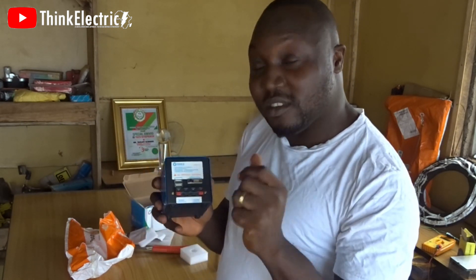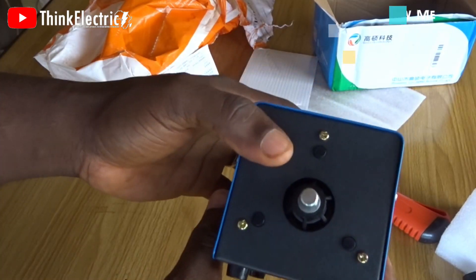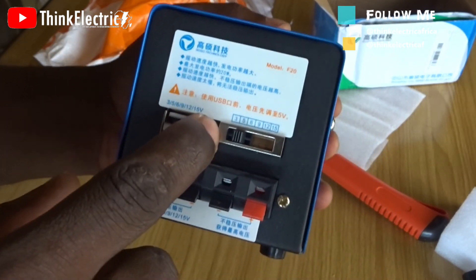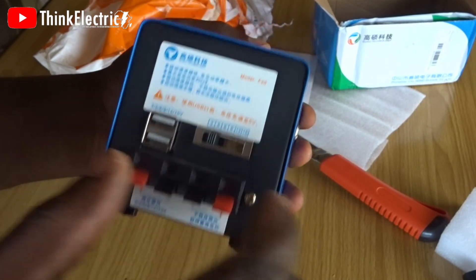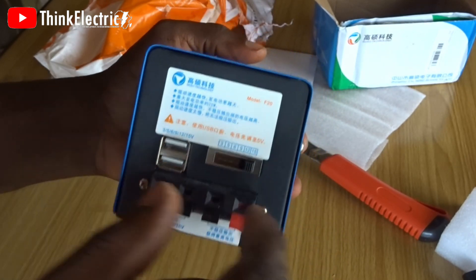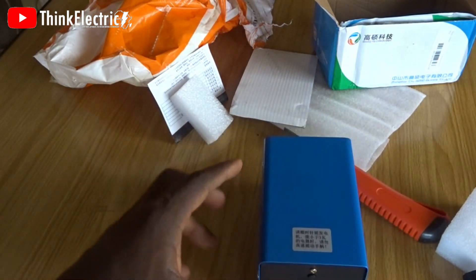Your USB — especially for your phone — will need to go at five volts. If you put something higher, you might destroy your phone, so you have to be careful. This position is three volts, this is five volts — that's where your USB needs to function. If you move it up: six volts, nine volts, twelve volts, then fifteen volts. We'll be taking this through a lot of tests, but let's do the installation first.